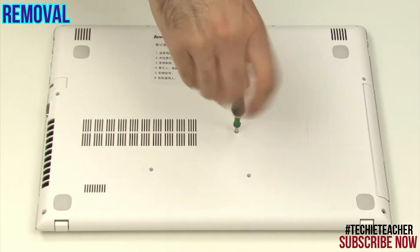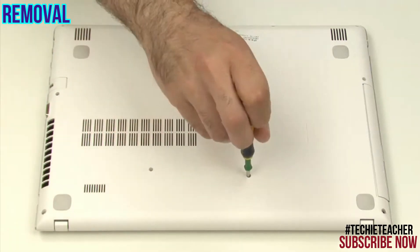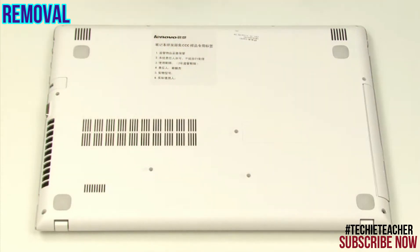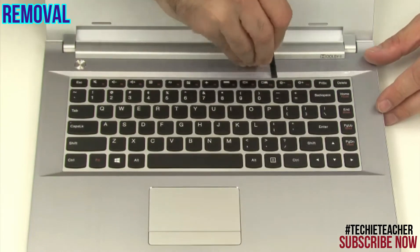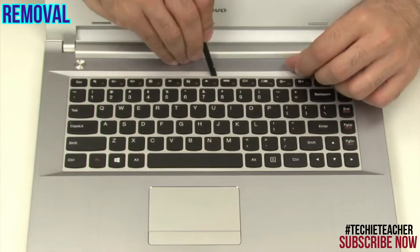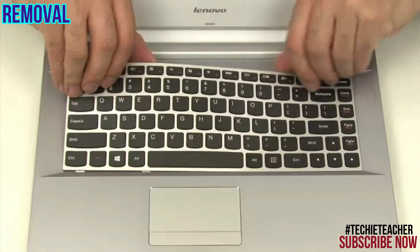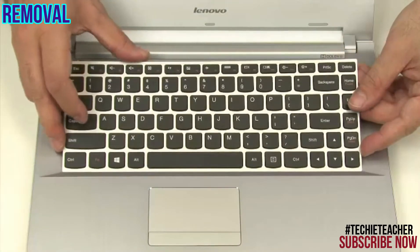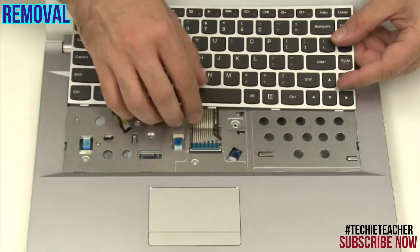Remove three screws. Gently pry open the top side of the keyboard. Disconnect the keyboard flat cable.